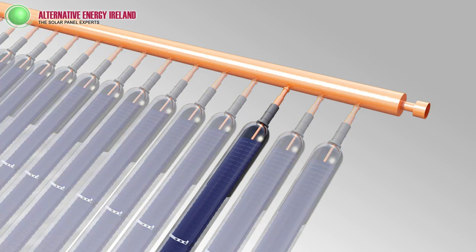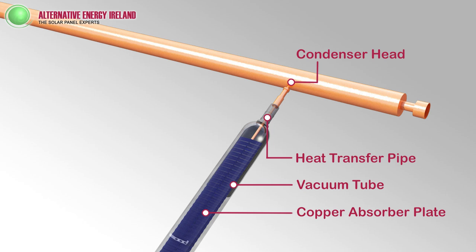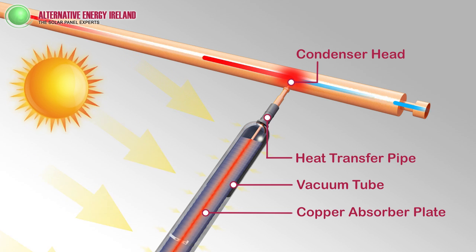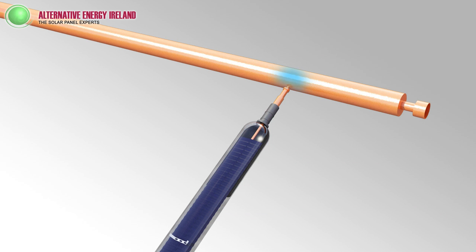This is where the magic happens. Each tube is a sealed system and operates independently of the other tubes. When daylight strikes the copper absorber plate, its temperature rises dramatically due to the patented coating. The heat naturally rises up the tube and gathers at the condenser. The cool blue coloured water comes up from your cylinder and passes over the hot condenser. There may be 30 or more condensers in each solar collector, and this heats the cylinder water for free during daylight hours.